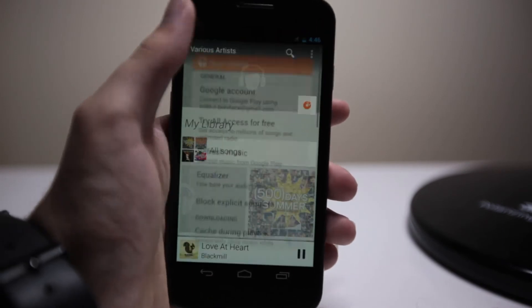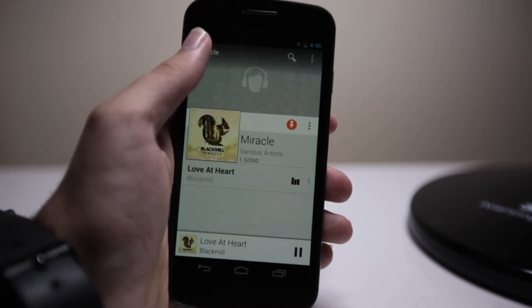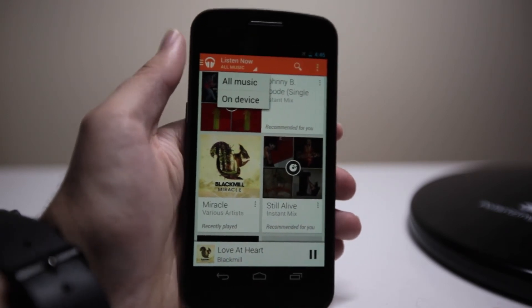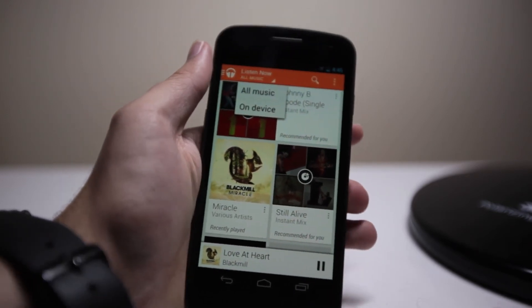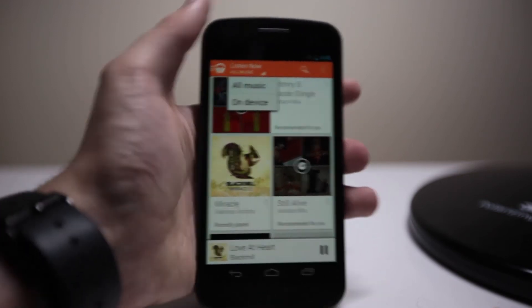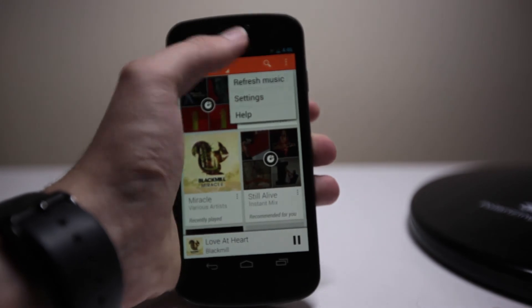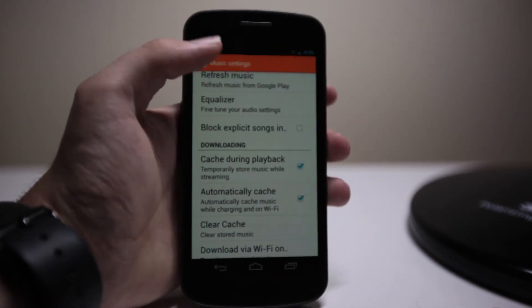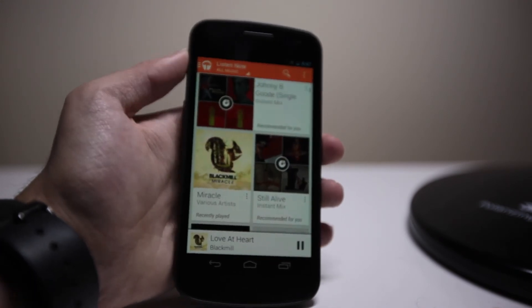To choose on-device music, you go back out, up there, and you see all music and on-device music. To choose what things are there, you can still go into the artist and click, or you can just go into the menu, then Settings, and choose on-device music. That's changed a bit in this latest version and I know I had a bit of trouble finding that.